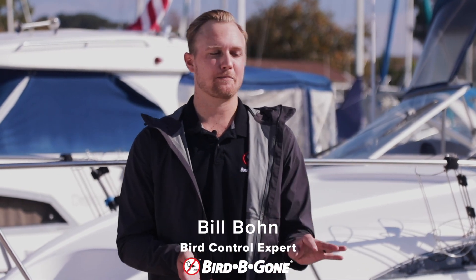Hi, I'm Billy Bond and I'm here to talk to you about Bird Begone's Solar Bird Repeller.